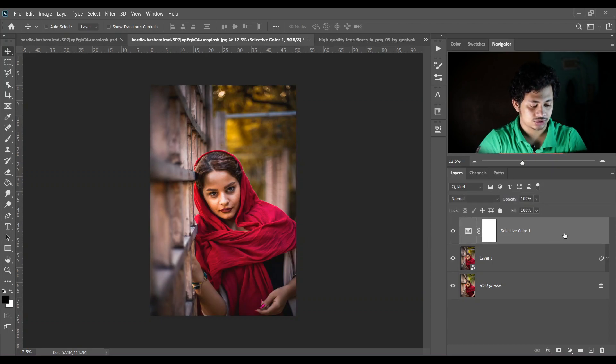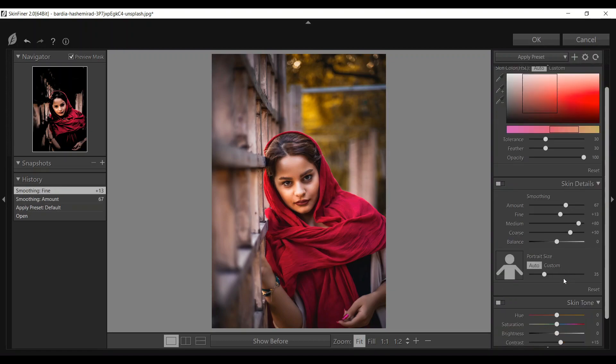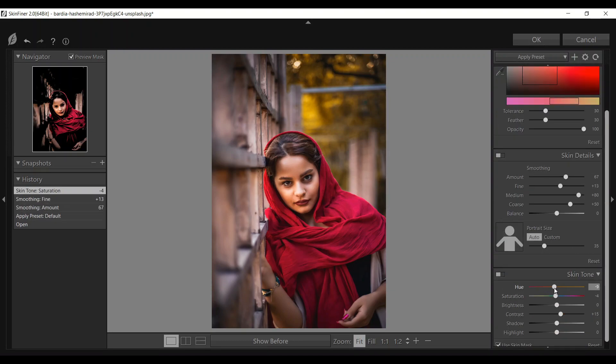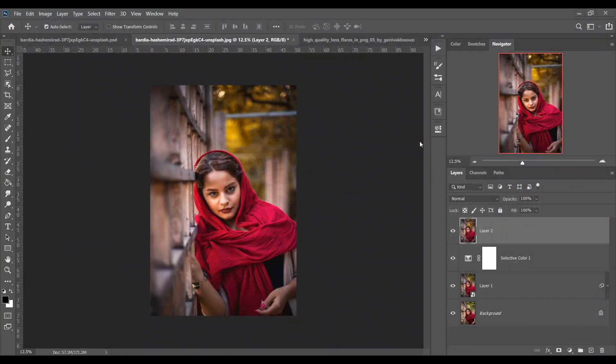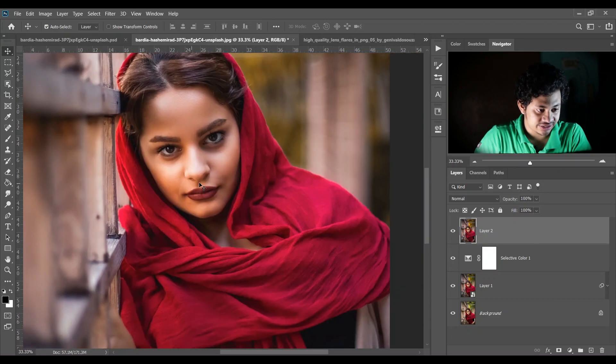Press Shift+Ctrl+Alt+E to merge all the layers into a single layer. Now I want to soften the skin — you can use my action, the link is in the description. In this tutorial I am using the Skin Finer filter. The skin retouching is done.